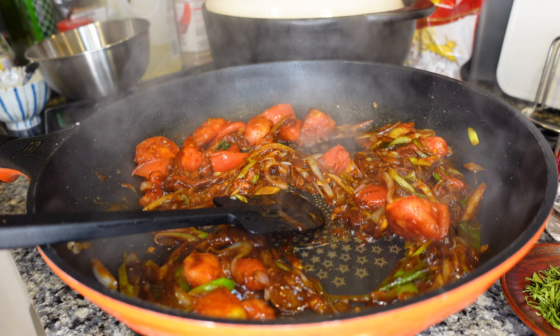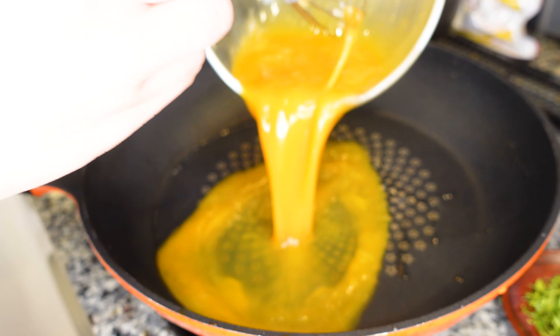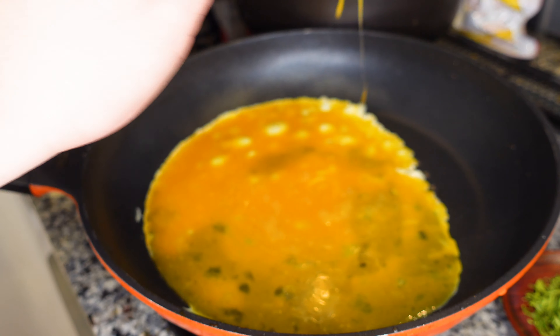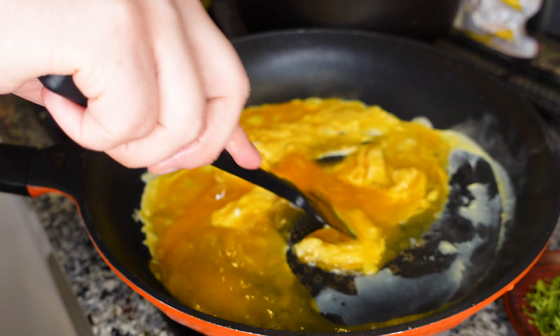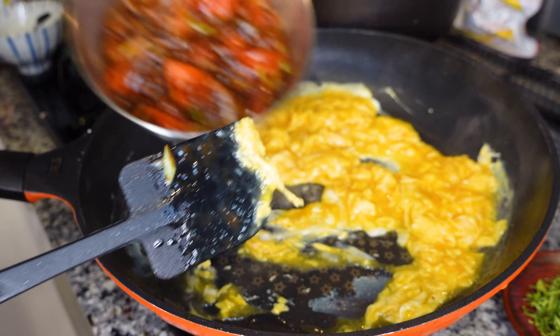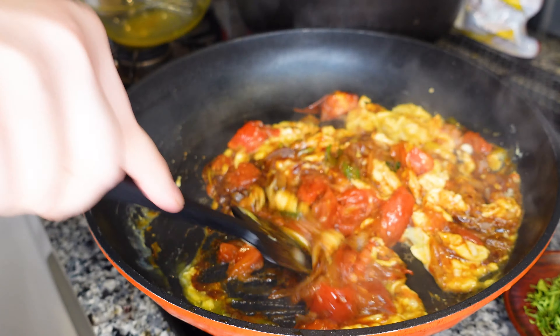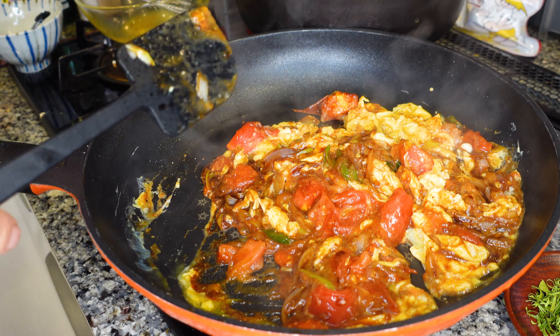Now we're going to put the tomatoes into a bowl and fry our eggs. Let's fry. Let's stir this egg — we don't want it to get too tough, so we just want them to set. We return our tomatoes back into the frying pan. And there you have it, a very simple fanqie chaodan — a tomato stir-fried with eggs.